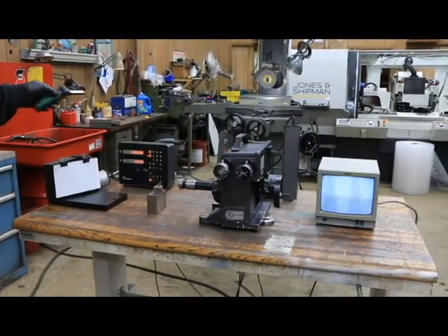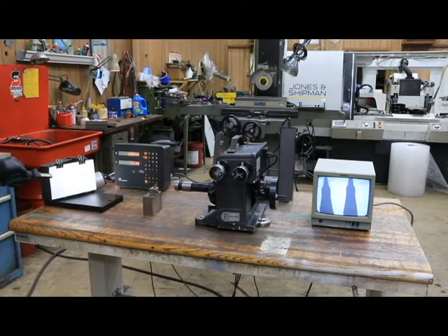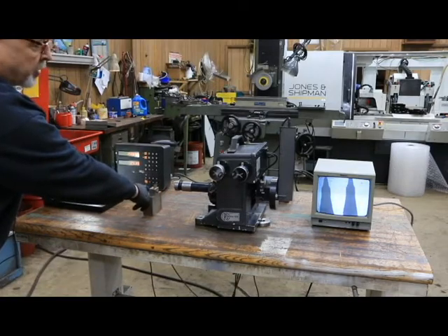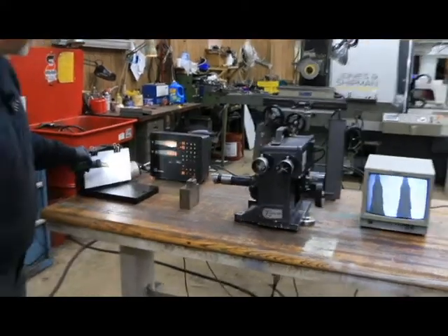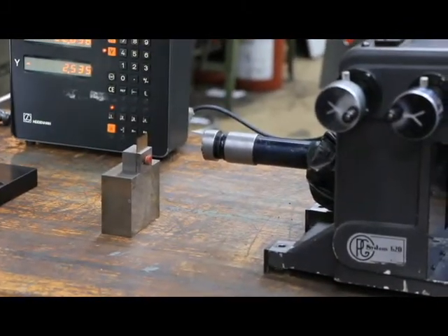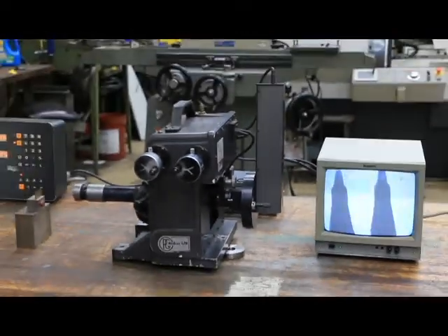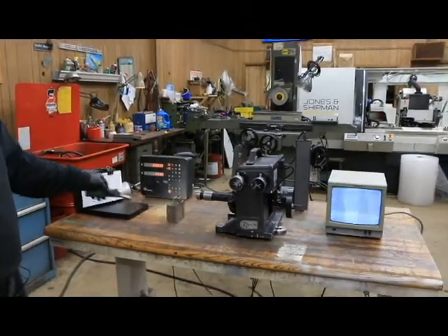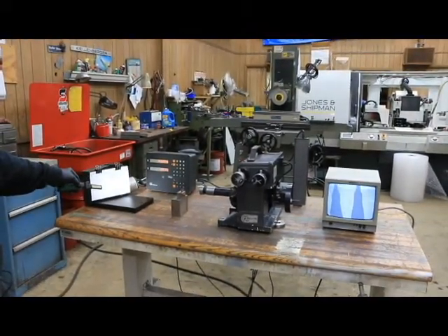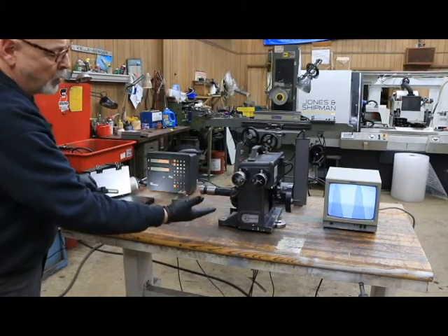The distance where this is mounted is not critical - it can be mounted anywhere on the machine, but basically it's going to have to be in one particular area. What is important is the space between the front of the lens and the part that you just ground. There's an optimal distance where it's completely in focus, but it's a very small distance - only about four inches or just under four inches once this thing is mounted on the machine. You need to take that into consideration, and whatever part you're going to grind, you have to consider the height you want to mount this.